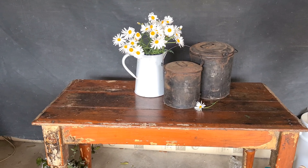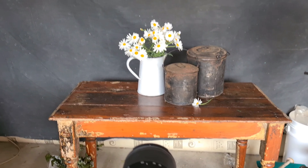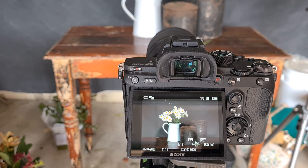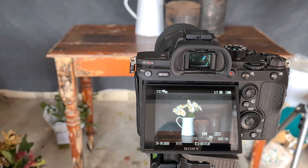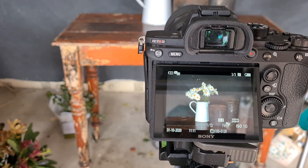I've grabbed a few shots so you can see. I'm shooting on aperture priority, with my exposure compensation set on plus one, my ISO on 100, and I'm shooting at f/4.